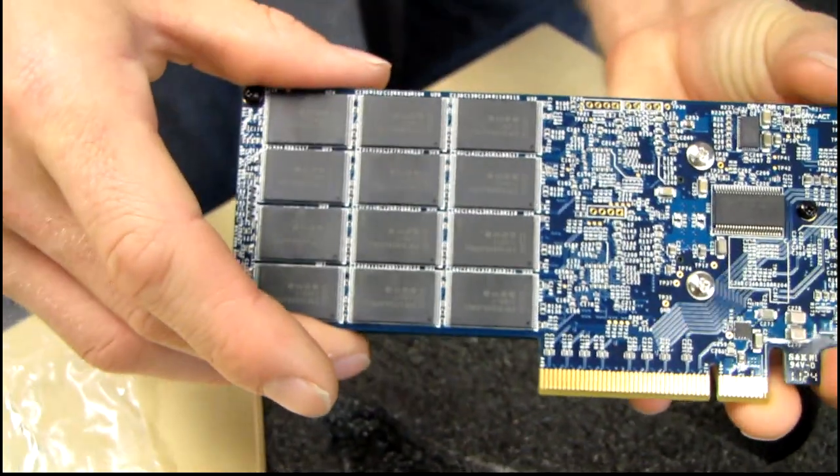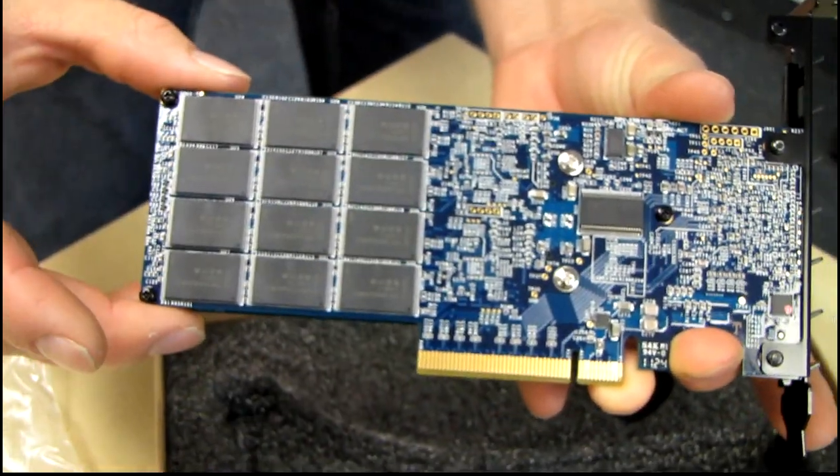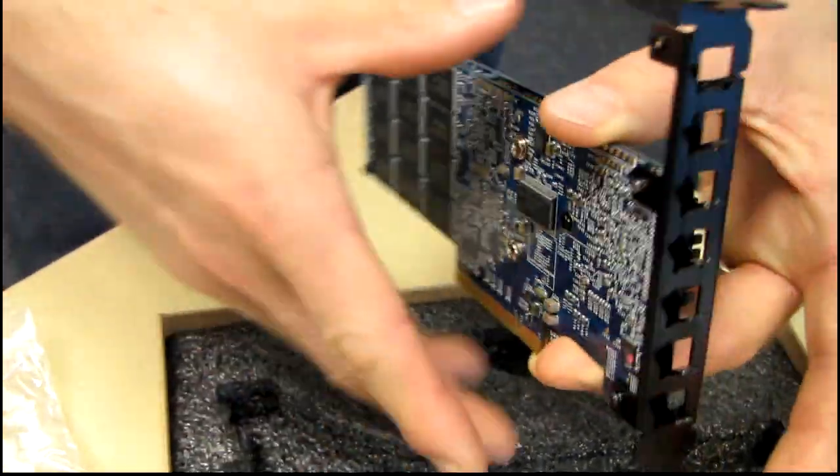I'm going to go ahead and show you guys the back. You won't see any controllers on the back because the controllers for this PCB are in between the two boards. What kind of density is that?